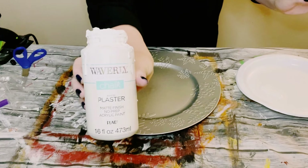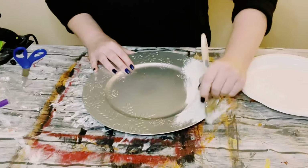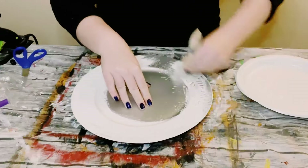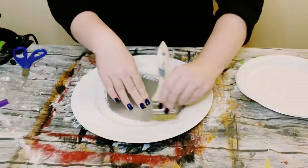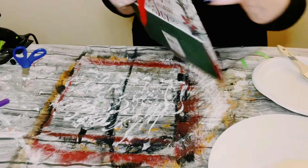I did want to go over it with some Waverly chalk paint in the color plaster, and I am just focusing on the outer part of the charger, because I am going to go over the middle section with a gift bag.